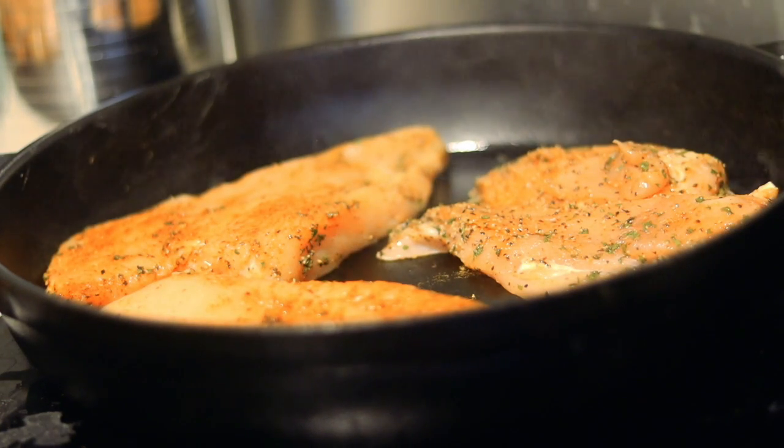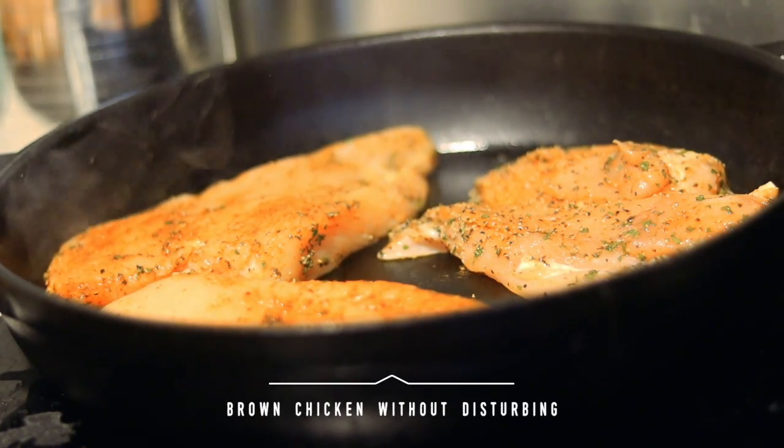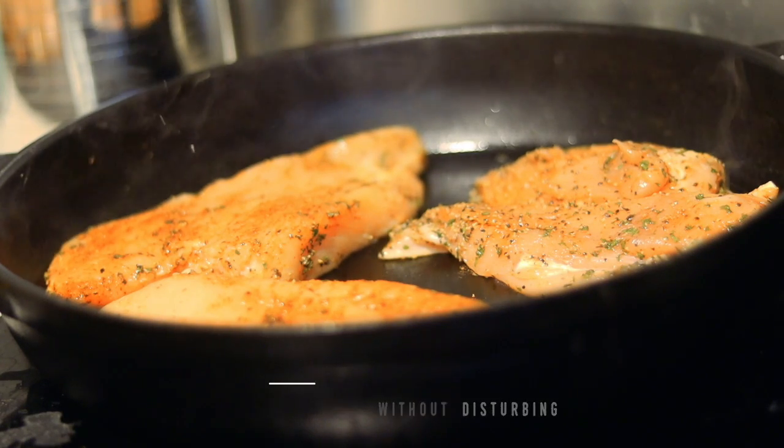Vegetable and canola oil are just not as healthy. Browning and searing chicken with olive oil probably won't get it super brown, so try to use grapeseed or avocado oil if you can.